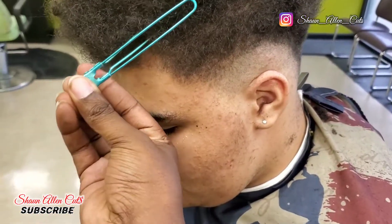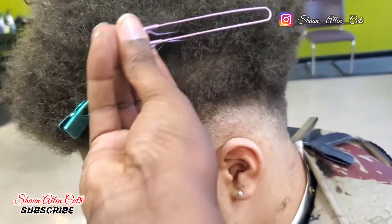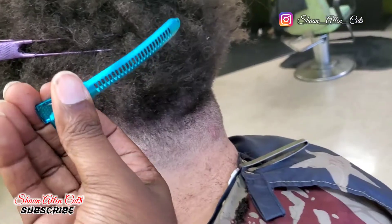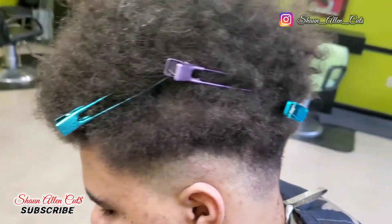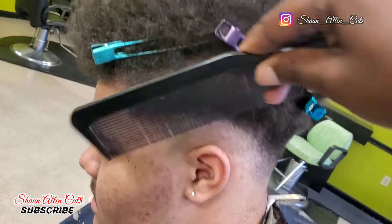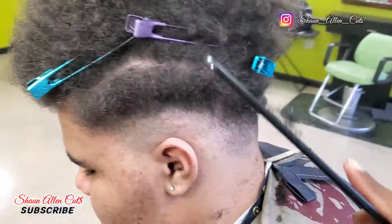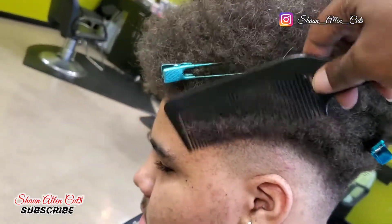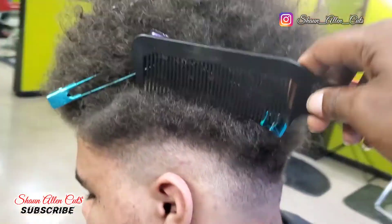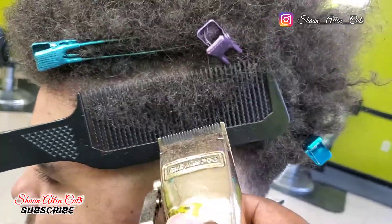I'm starting to part his hair, and I'm clipping it where I parted it, so I can see exactly what I need to cut. Cause you don't want to cut all the high areas of the hair — only where it's sectioned off is where you need to cut. So I combed down the part I separated so I can know exactly how much hair I have to work with.